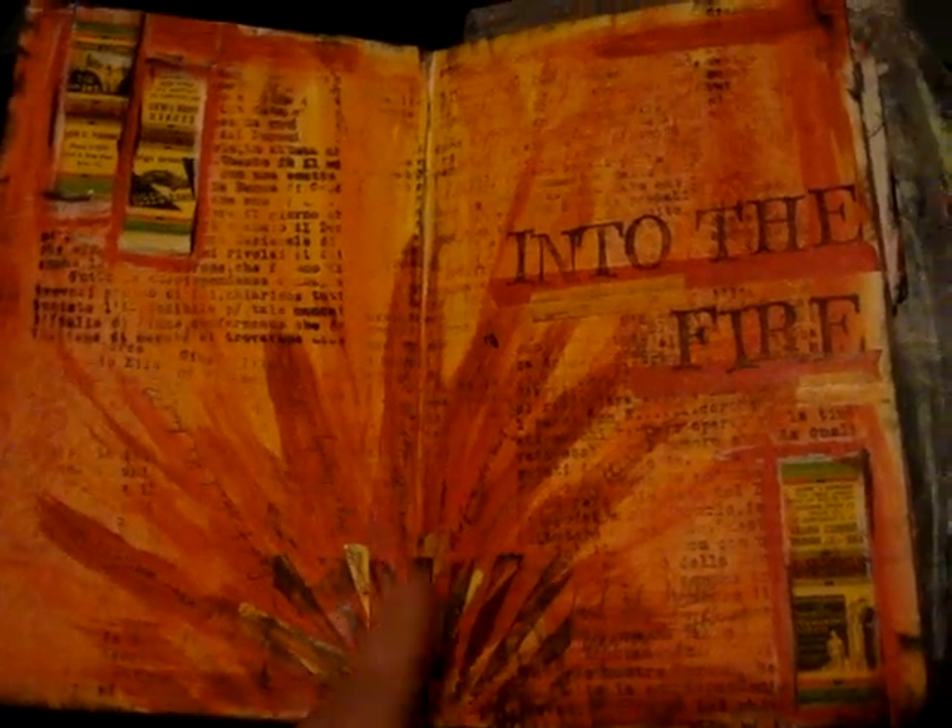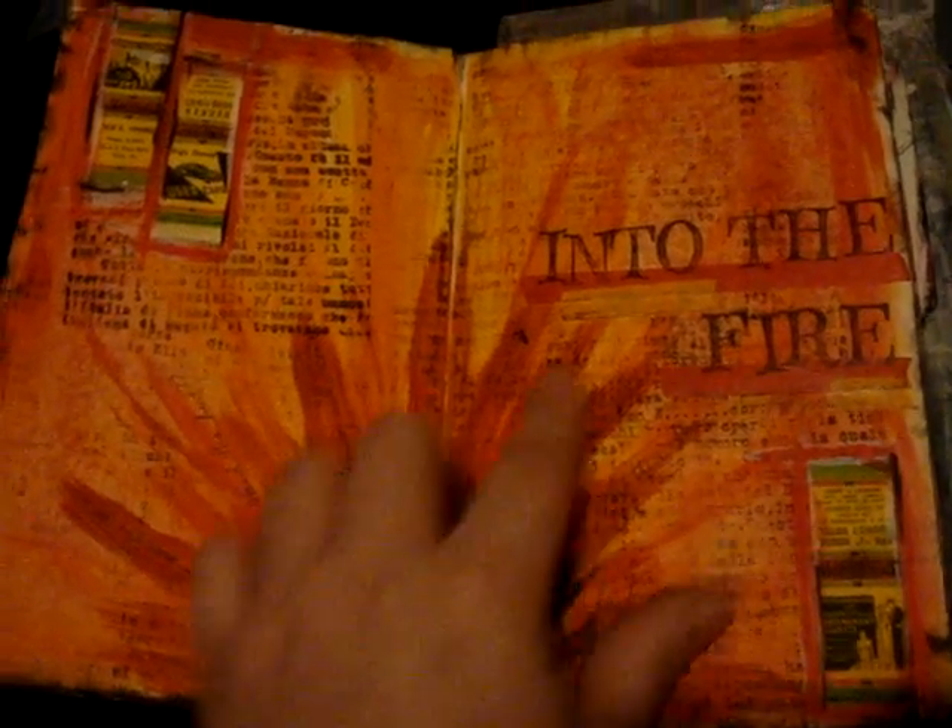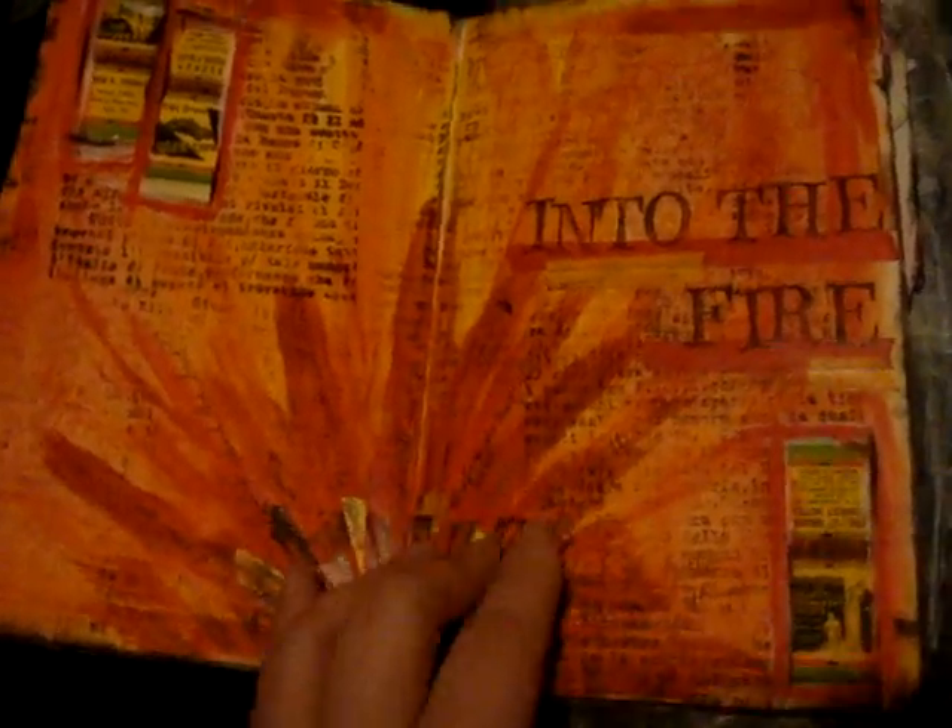Kind of a fun page — random stamps. Something I did on the road with limited supplies. A pink dabbler — an Adirondack pink dabbler I used in the background, and a Tim Holtz stamp that I bought at Archivers when I was traveling.